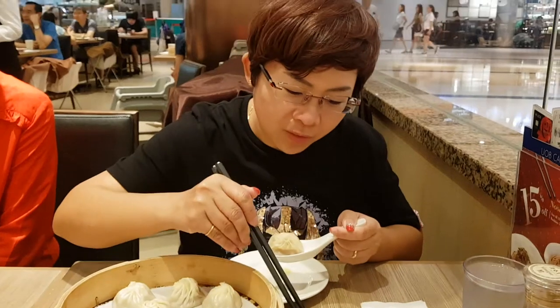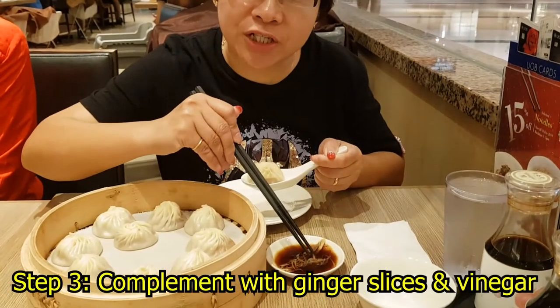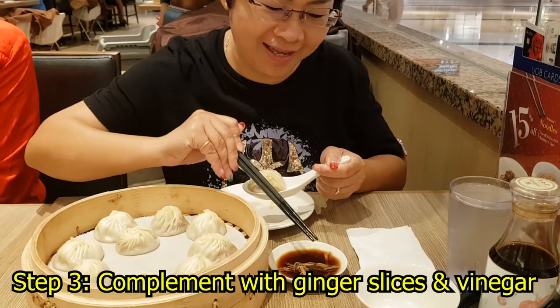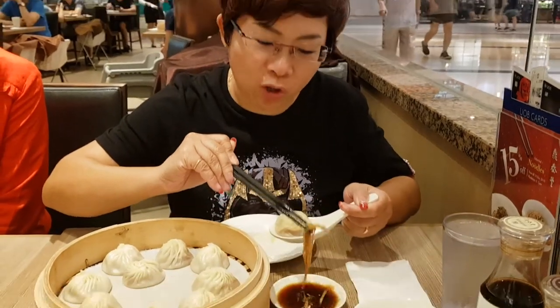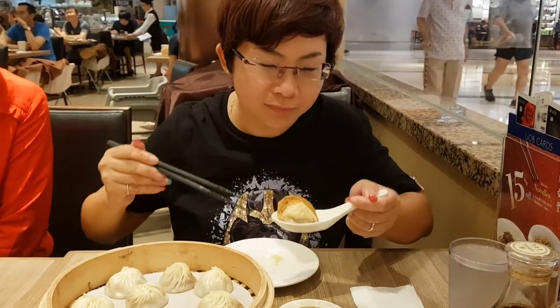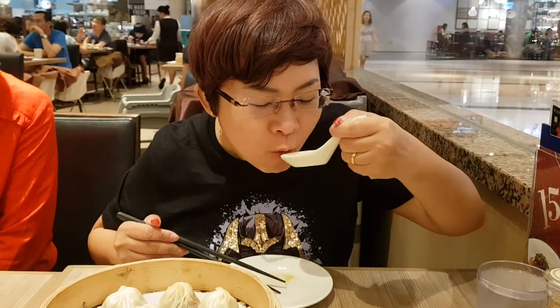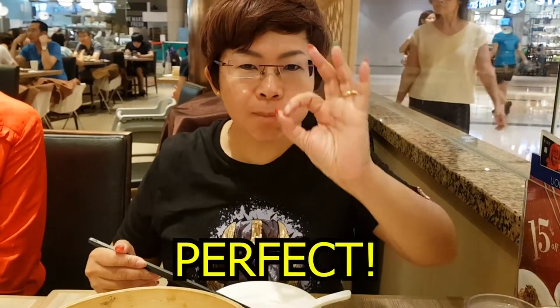Then, we will take some of this ginger with vinegar and put it on the Xiao Rongbong. Perfect.